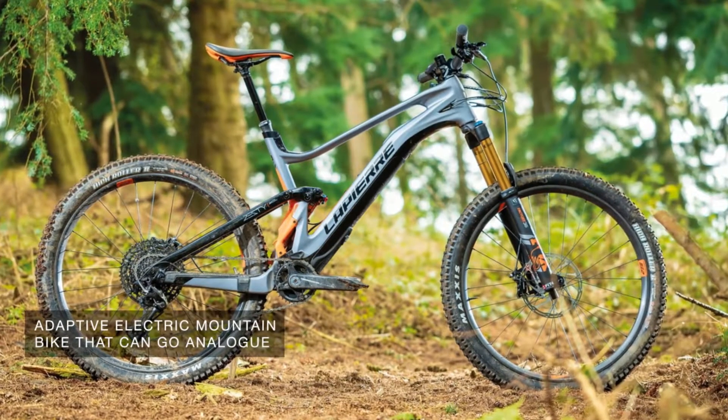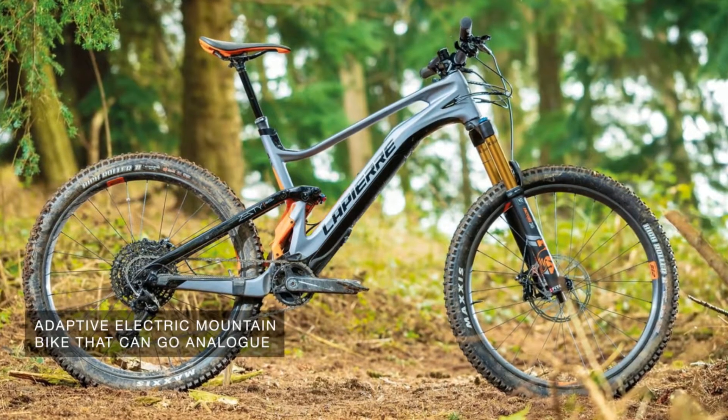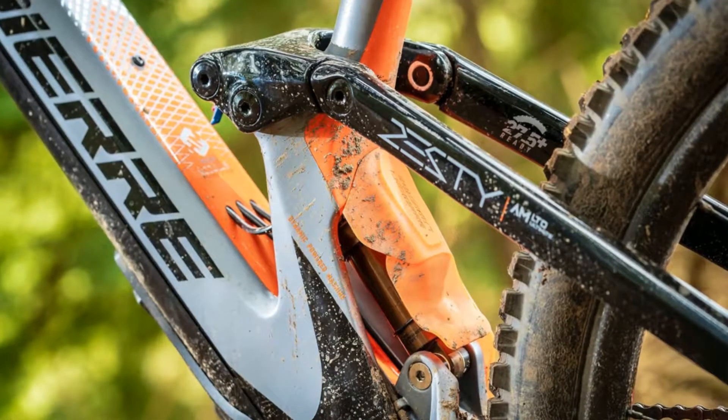LaPierre's new 150mm Travel Azeste has a subtly integrated Fizua motor and battery to give you a helping hand uphill. The Fizua system has a small 250 watt-hours battery, half the capacity of most others, but this contributes to the Azeste's 18.5 kilograms all-in weight, which is light for an e-bike.